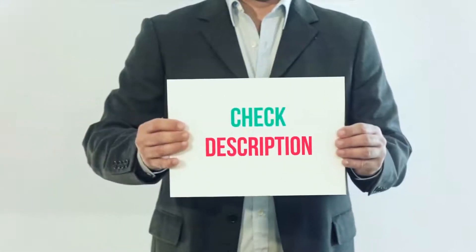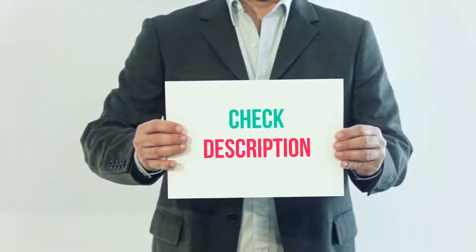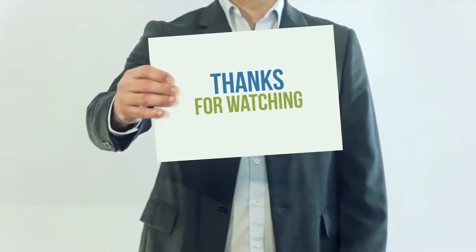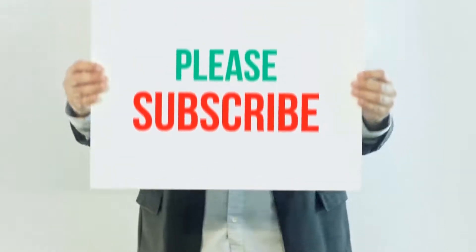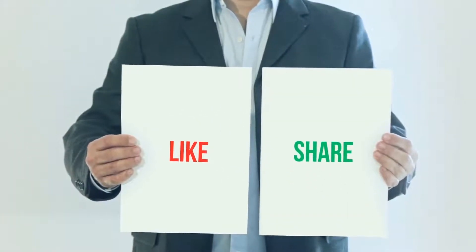I have included this product link in the description; you can check out that link for more details and latest price. Thank you so much for watching, please subscribe to my channel, share this video, and don't forget to hit the like button.